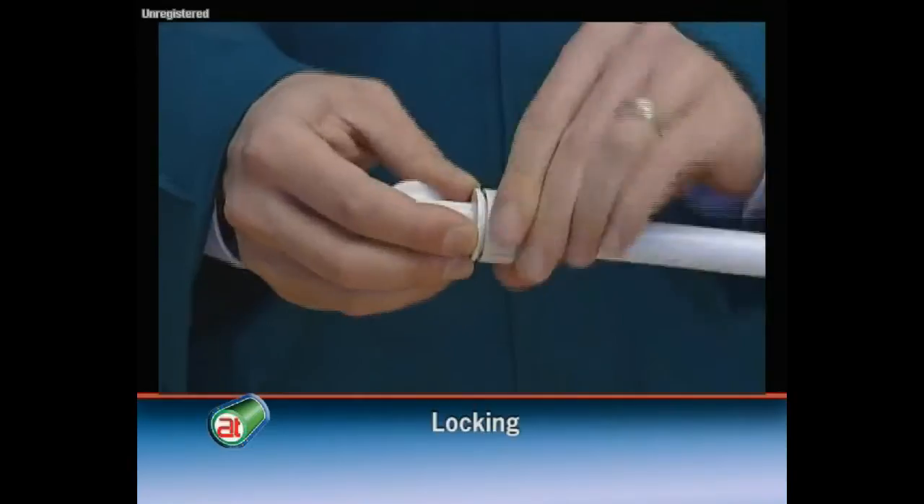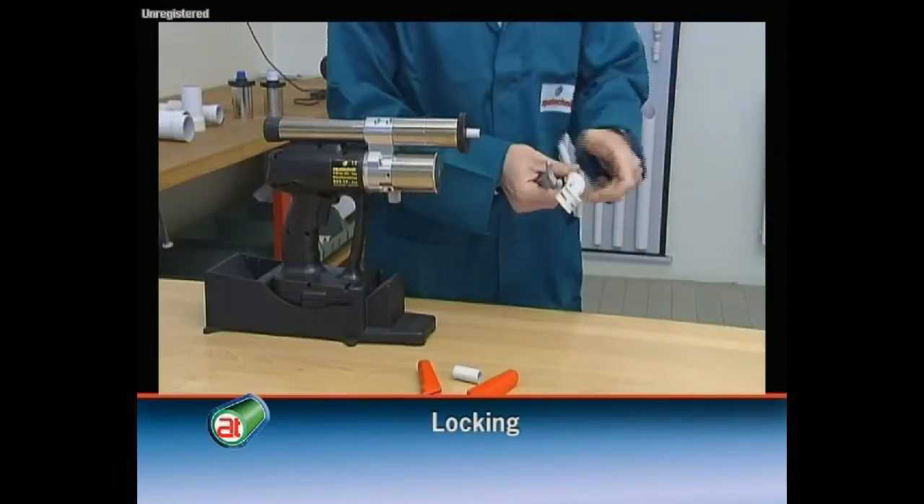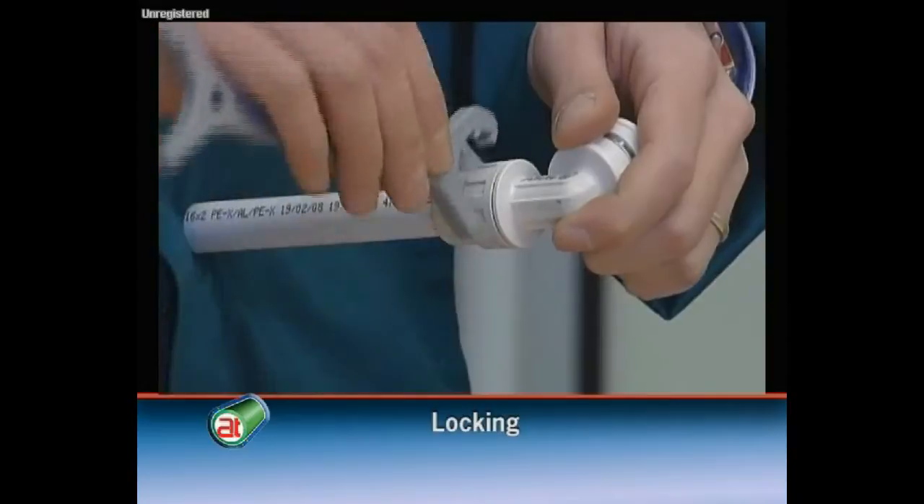After having introduced the fitting into the coupled pipe, lock the cap until the anti-unscrewing notch is achieved.